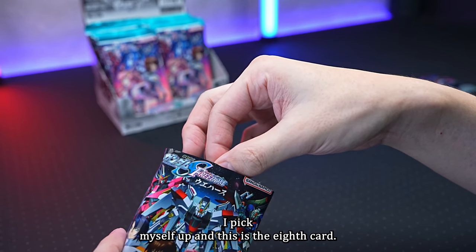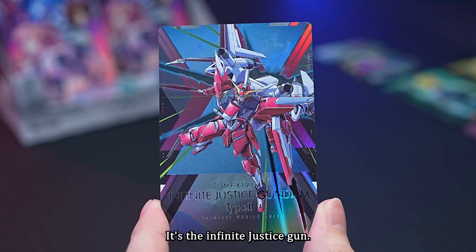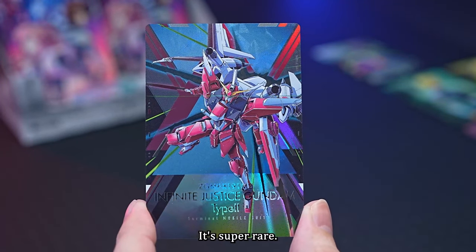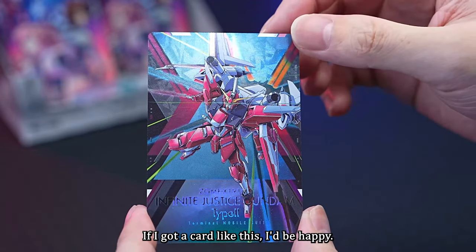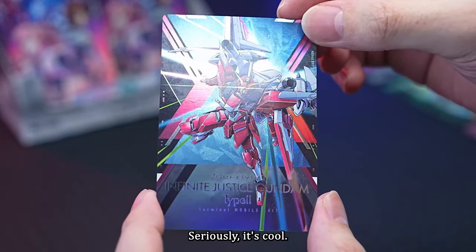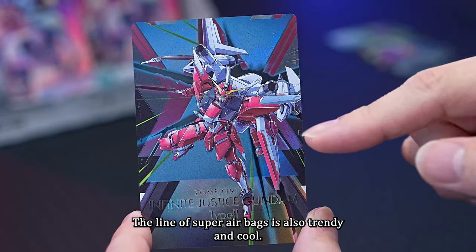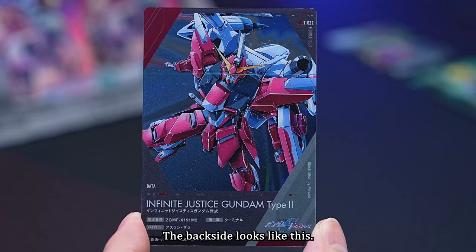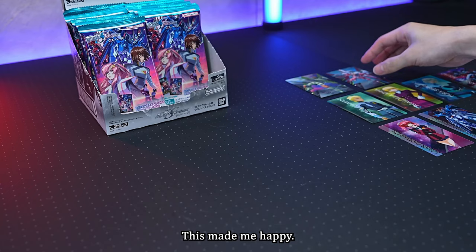I've picked myself up and the eighth card is the Infinite Justice Gundam Spec 2 model — a super rare I haven't owned yet! The backside of the super rare is quite shiny. This is insanely cool. The line of super rare bags is also trendy and cool. The pilot is Aslan Zara, and this really made me happy.